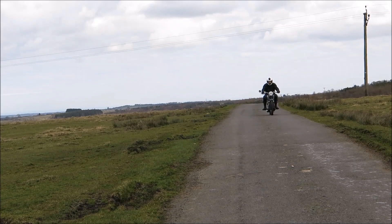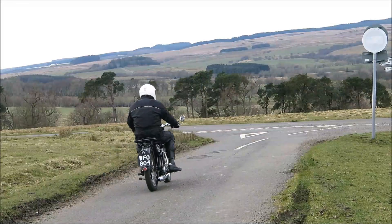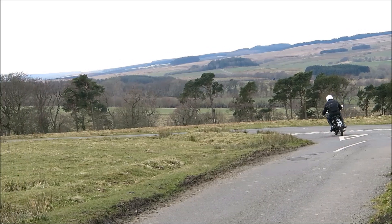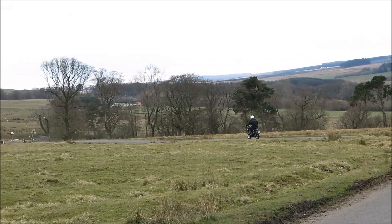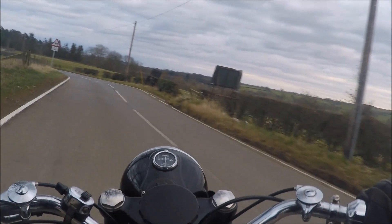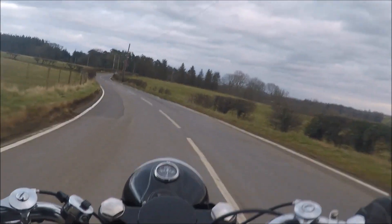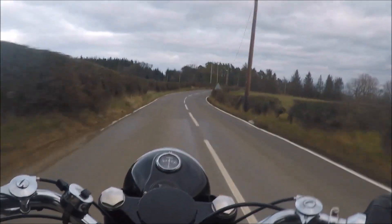A joy of these old machines is that they have low saddles and they're relatively light. They quickly inspire confidence and are easy to handle. According to a 1946 review in Motorcycling magazine, the B31 is rapid and economical. Early examples are light and have decent acceleration.